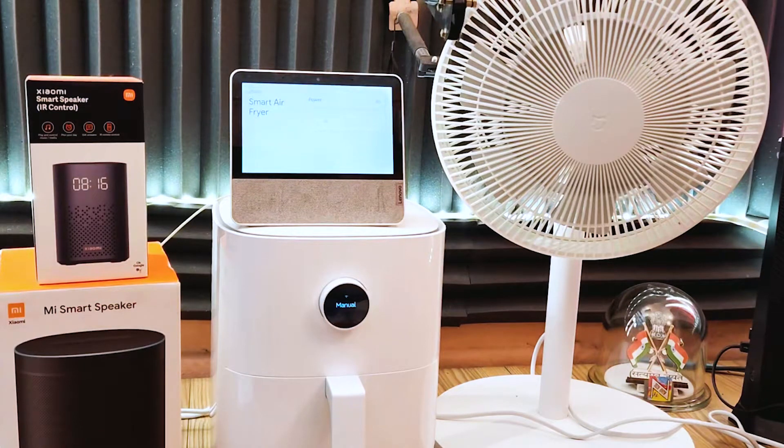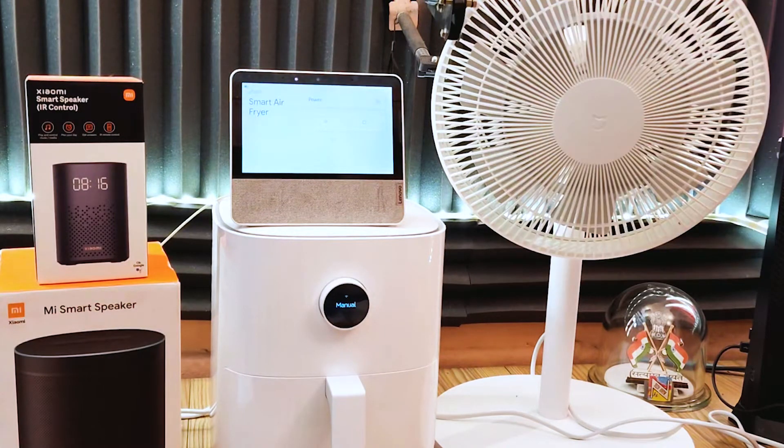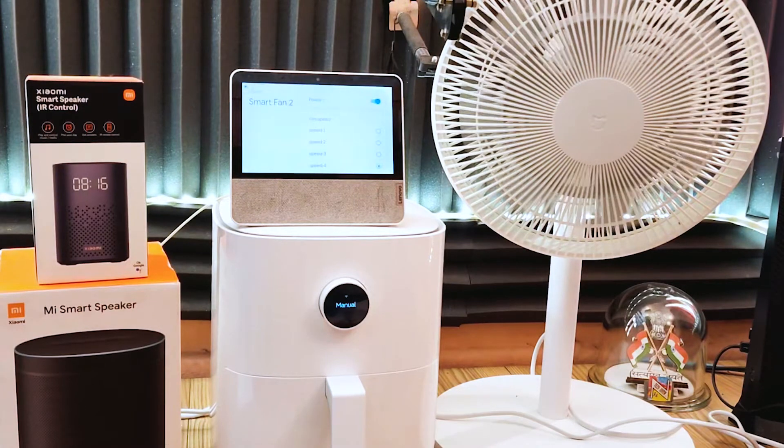Turn on the smart air fryer. Okay, turning on the smart air fryer. Pause the smart air fryer. Okay, pausing the smart air fryer. Turn off the smart air fryer. Alright, turning the smart air fryer off. Turn on the smart fan too. Got it, turning on the smart fan too.